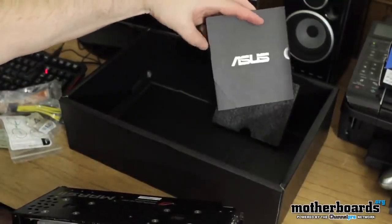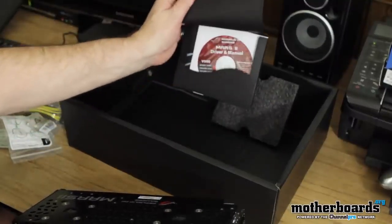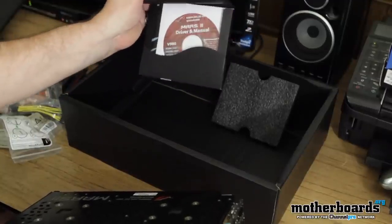This has all the Asus drivers and everything inside of here. There'll probably be some additional software and stuff. It's just a bunch of software and CDs.